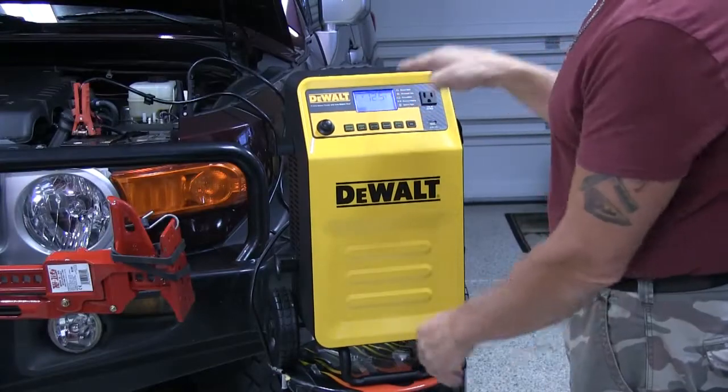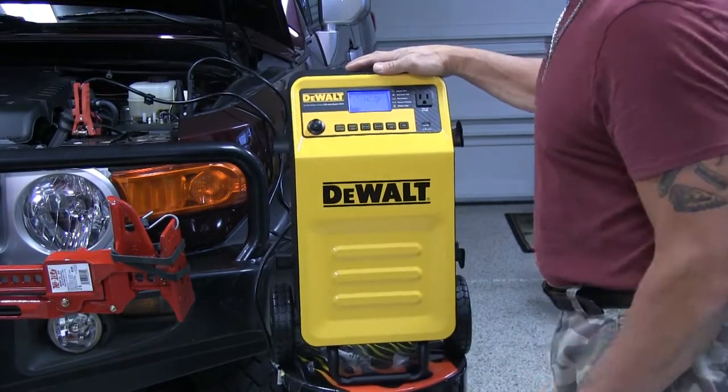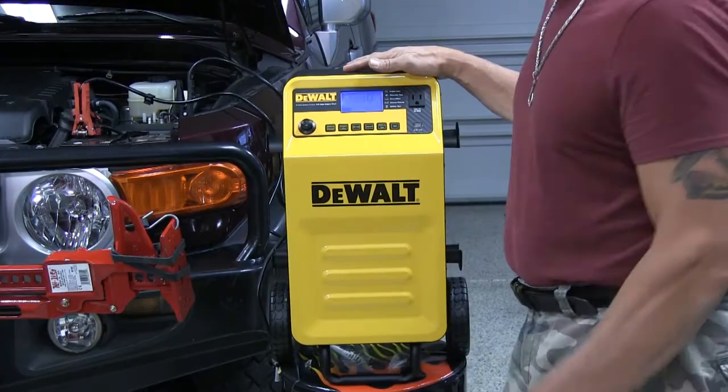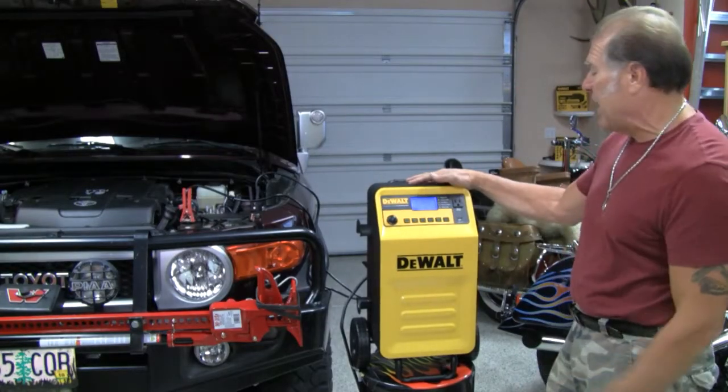I look at the LCD screen and it's telling me I'm at 12.5 volts already. Sometimes I need to give it a jump if the battery is really weak. So you're going to hit engine start and that's going to pop in more power to give it that surge when you fire it up.